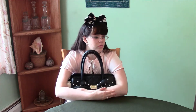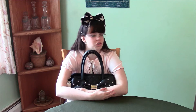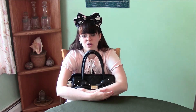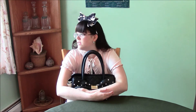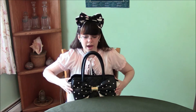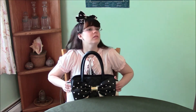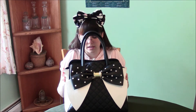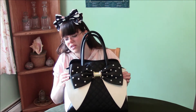Before this purse, I was using a Baby of the Stars Shine Bright bag as a daily purse for — I want to say at least a year or two. And then after that I was using an Angelic Pretty bag. This bag, after I beat the other two to death, I ended up with this bag. It's so much sturdier than either of the other ones.